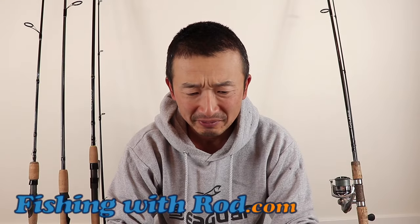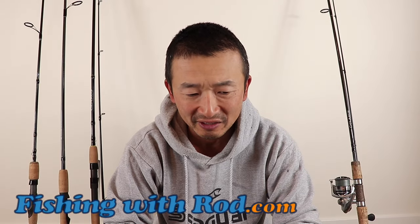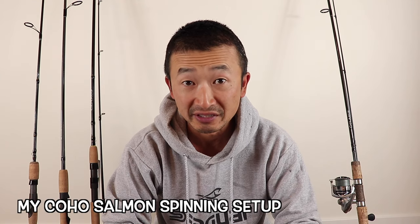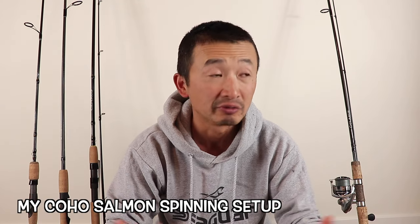Hey everybody, so it's mid-October and we're in the middle of the river coho salmon fishing season right now in the Fraser Valley, well southern British Columbia, and many of you have been asking about how to catch coho salmon.